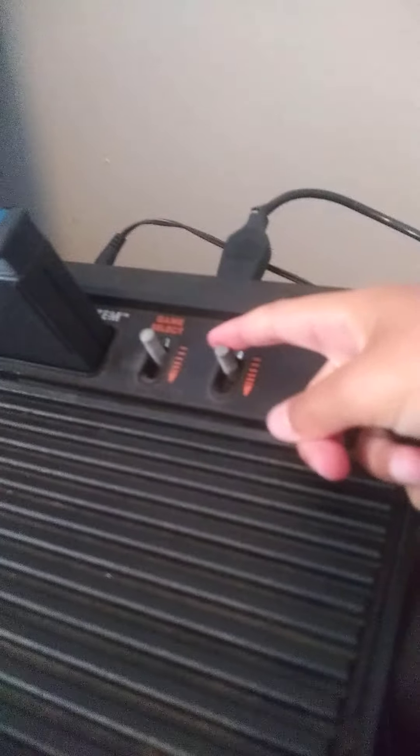Turn on, reset. Let's play the game. Ready, set, go! No, I'm stuck. Okay, thanks for watching. Bye, guys.